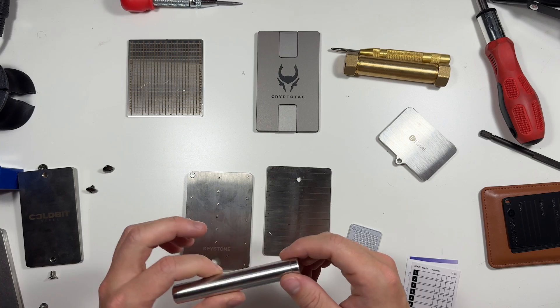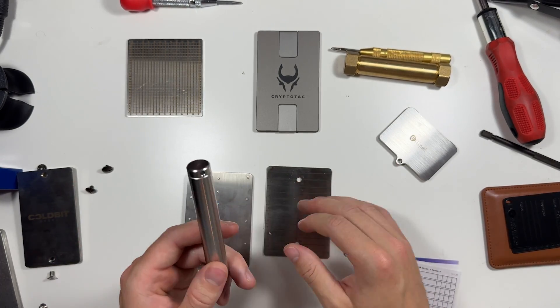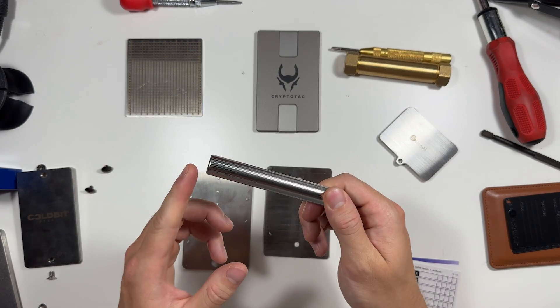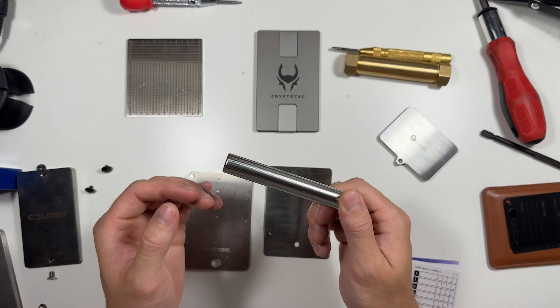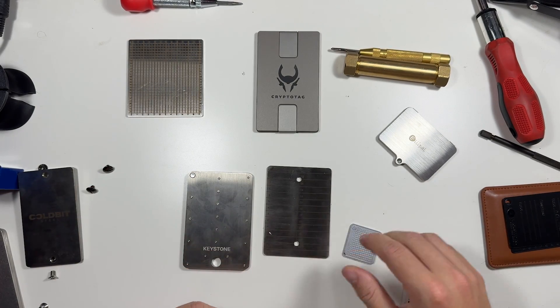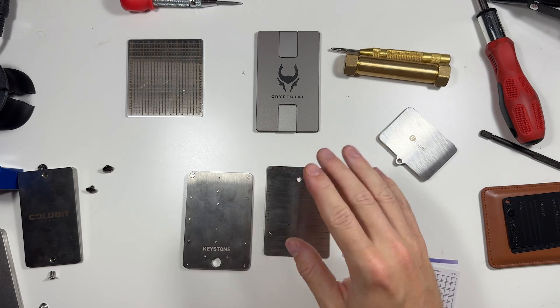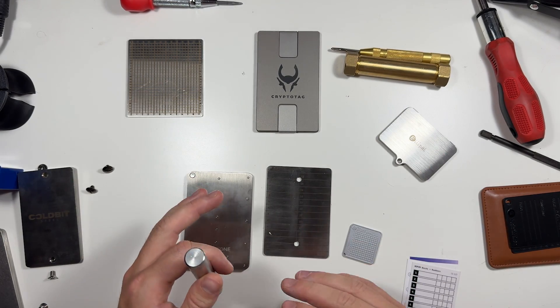So which device do I use? That would be the Cryptosteel Capsule. The only reason I use this one over any other — and they're all really good — is because it was the only one I could use and make a video on without exposing my seed phrase. All the other ones would very easily give away what my seed phrase is.